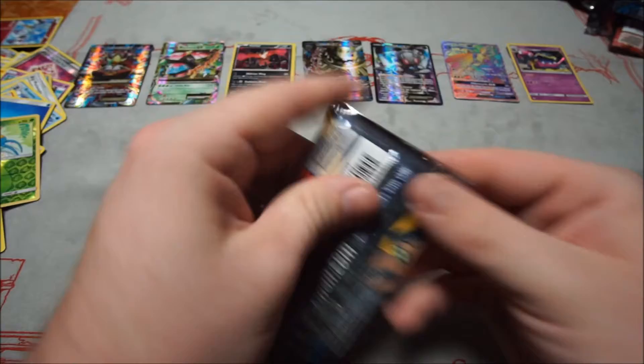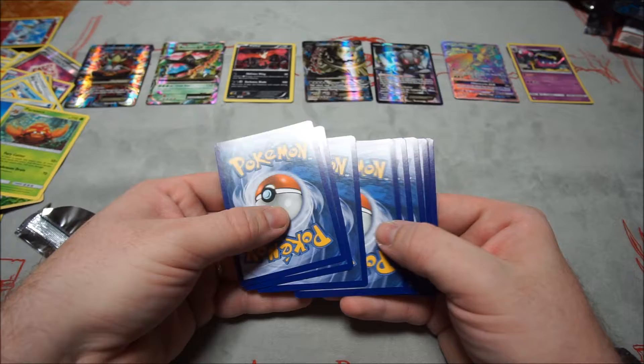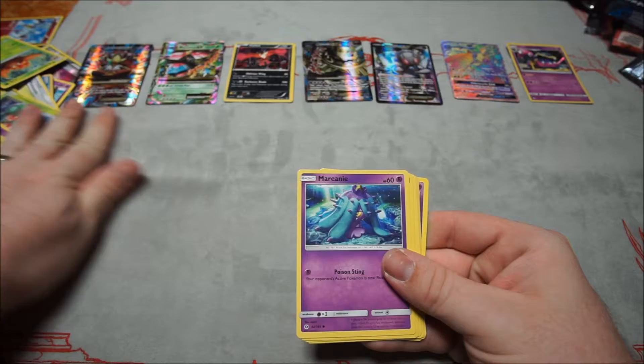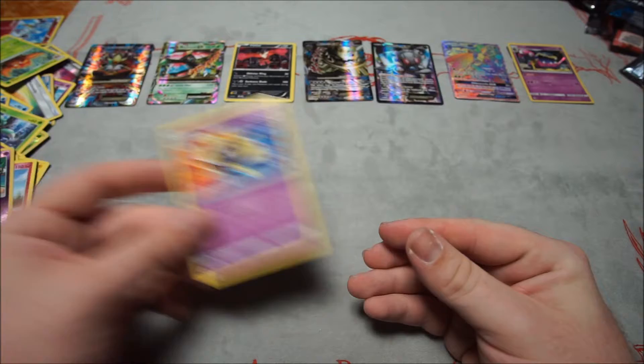Sixth Sun and Moon pack: Fomantis, Alolan Grimer, Togedemaru, Stufful, Marenie, Fire Energy, Dartrix, Poké Ball, Braviary, reverse Hypno, and Cosmoem for the rare. Not bad — Braviary is pretty good.